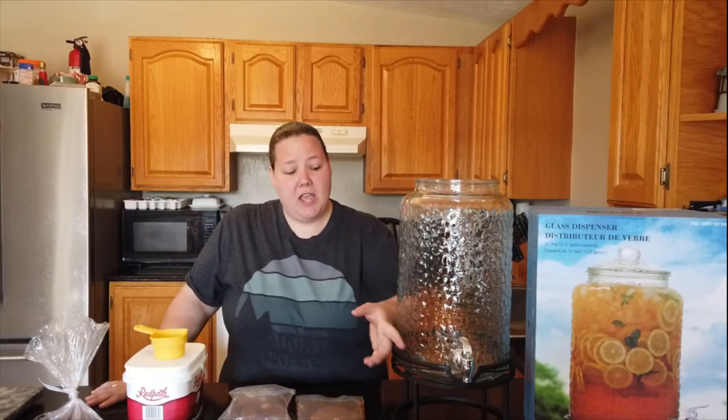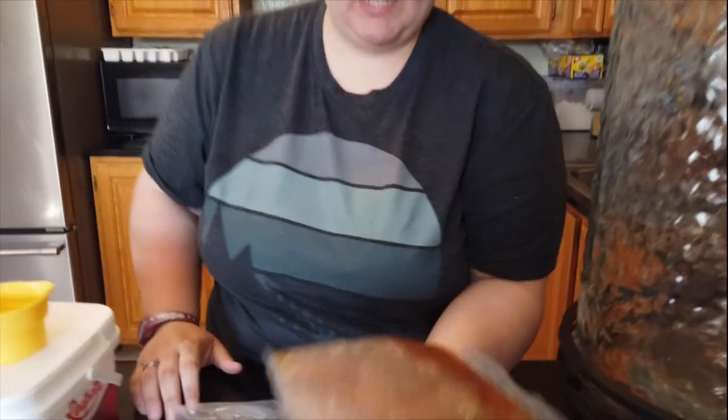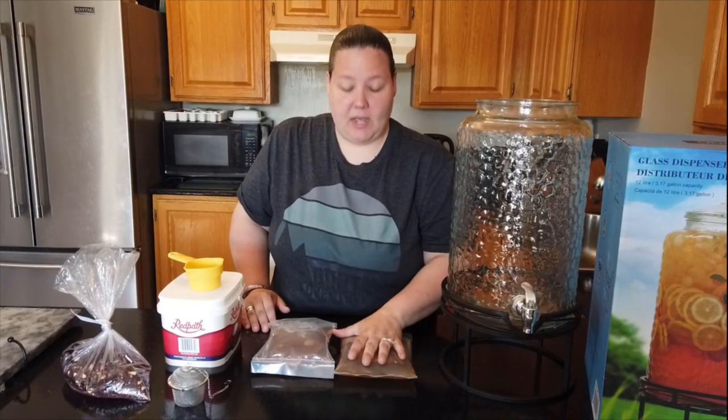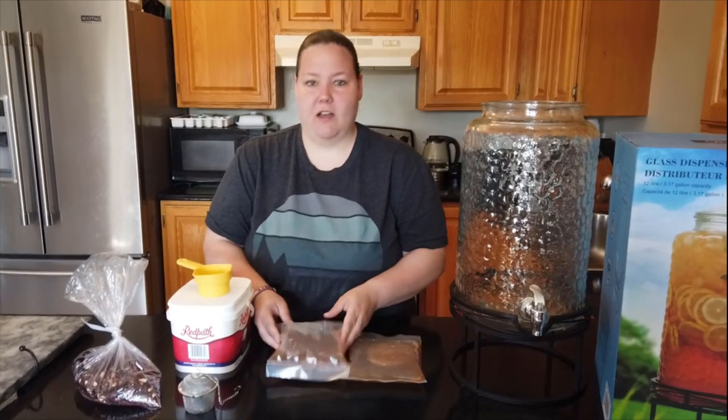We're going to do what's called a continuous brew — once we brew our first batch and take out what we want to bottle, we just refill it with tea and sugar and keep going over and over again. In order to make kombucha you need a SCOBY. A SCOBY is a mixture of bacteria and yeast that ferments the tea — kombucha is essentially fermented tea. We ordered these ones online; they're actually really hard to find up in Canada. We ordered from a company in Vancouver and we're going to make two different kinds.